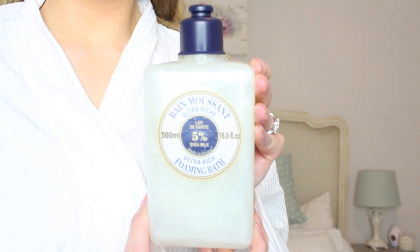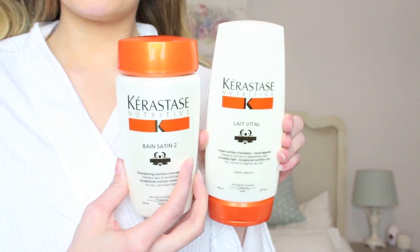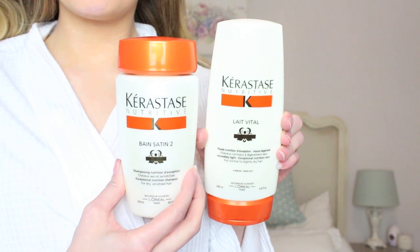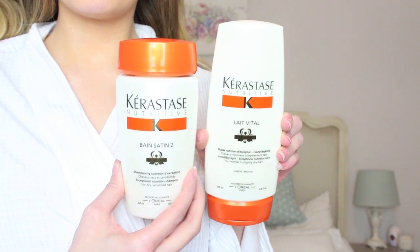So I started off by having a bath and I used L'Occitane's Ultra Rich Foaming Bath which is so lovely and moisturising. Then I washed my hair with the Kerastase Nutritive Complete Nutrition Shampoo and the Nourishing Care Conditioner.